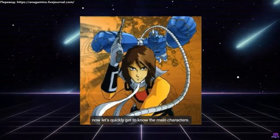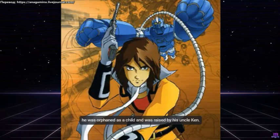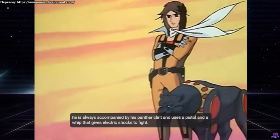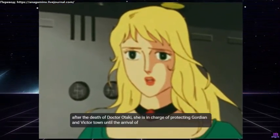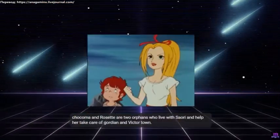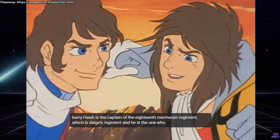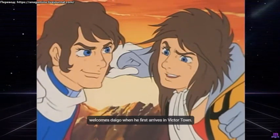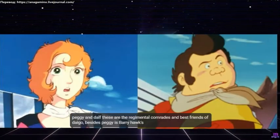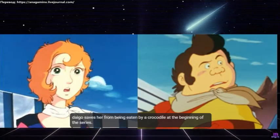Now let's quickly get to know the main characters. Dago Otaki is the main protagonist and pilot of Gordian. He was orphaned as a child and was raised by his uncle Ken. He is always accompanied by his panther Clint and uses a pistol and a whip that gives electric shocks to fight. Saori Otaki is Dago's older sister; after the death of Dr. Otaki, she is in charge of protecting Gordian and Victor Town until the arrival of Dago. Chakoma and Reset are two orphans who live with Saori and help her take care of Gordian and Victor Town. Barry Hawk is the captain of the 18th Mechacon Regiment and welcomes Dago when he first arrives. Peggy and Dalf are Dago's regimental comrades and best friends; Peggy is also Barry Hawk's daughter, and Dago saves her from being eaten by a crocodile at the beginning of the series.